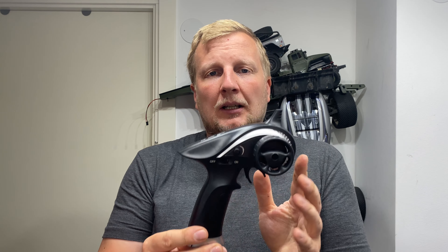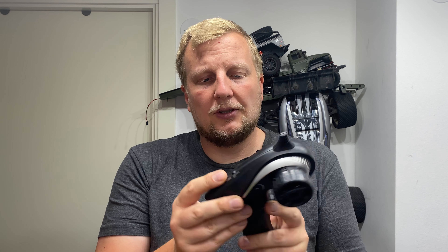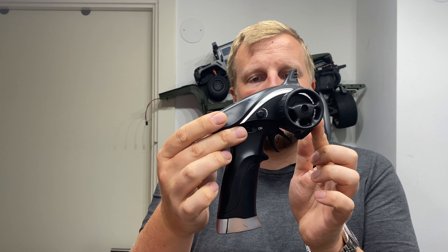This particular one comes with this transmitter — a really cheap, basic transmitter. It's plastic with decent grip, got high and low speed options, some trimming, and fully proportional of course. Decent range on this one as well.